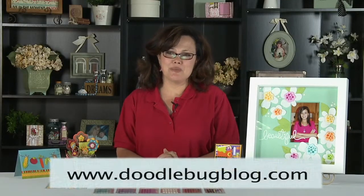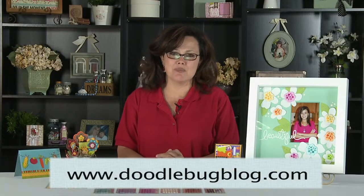Hi, I'm Cynthia Sandoval with Doodle Bug Design and I'm here with Scrapbook Expo to show you some of our brand new products at the summer show.